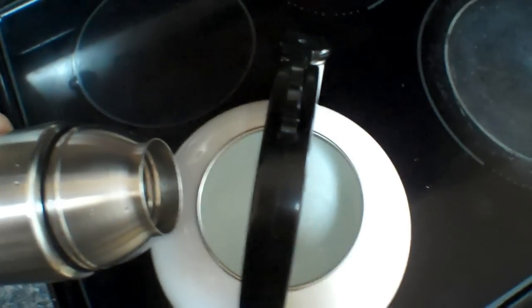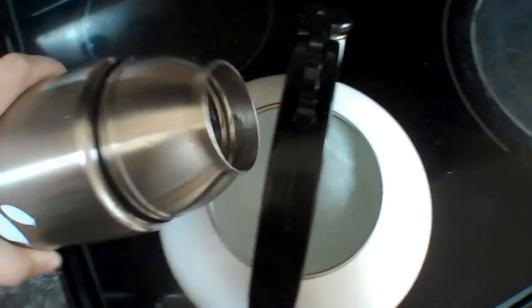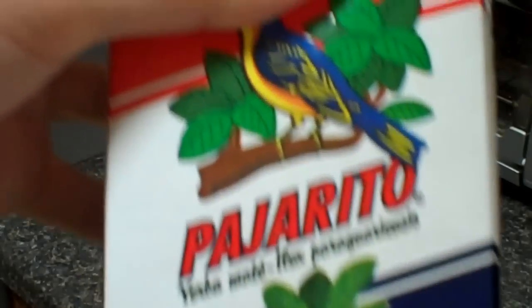Pour the water into the kettle, but leave a little bit of cold water on the bottom — just a little bit. I'll tell you why in a second. Now get yourself some fine yerba mate.